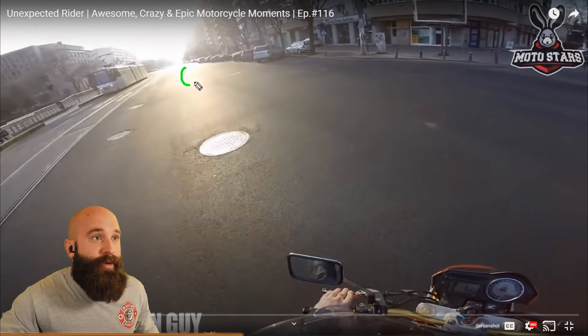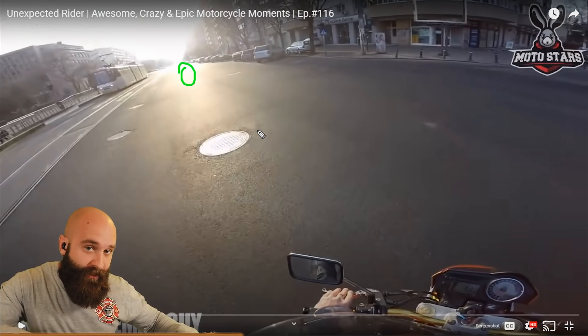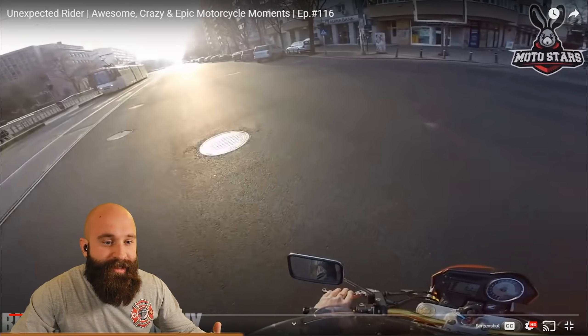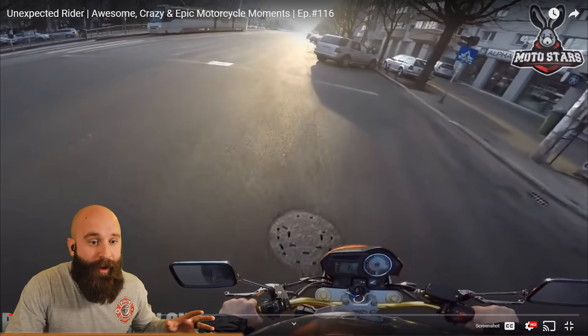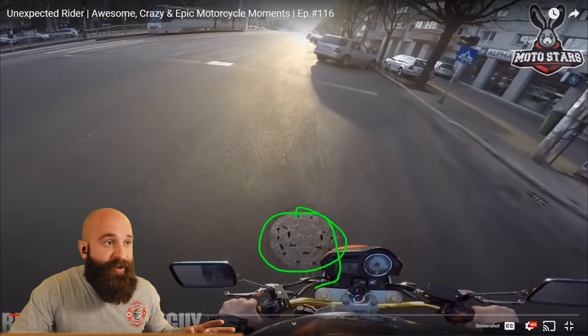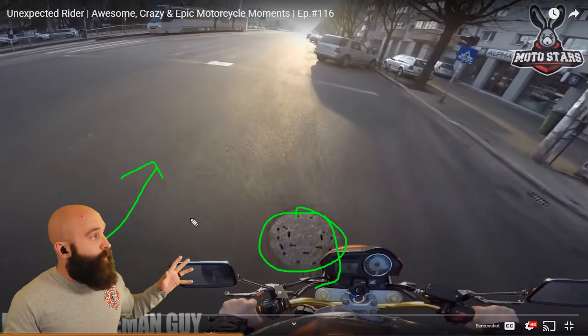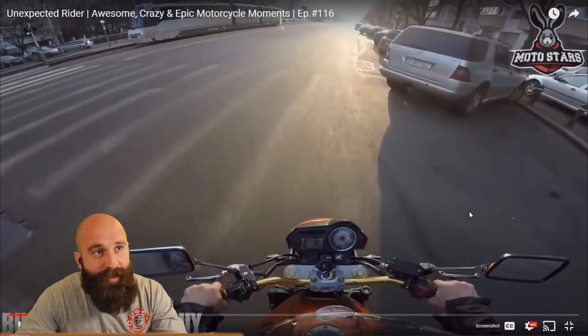Now we're looking where we need to go. We have to turn the handlebars to counterweight a little bit — it's all in your class and also on Motorcycle Training Concepts. We shouldn't be going this wide. It's probably a little wide because of the manhole cover — going around it. We should be going this way, already up in here. But that's not what's going to cause the problem — I just wanted to emphasize that.